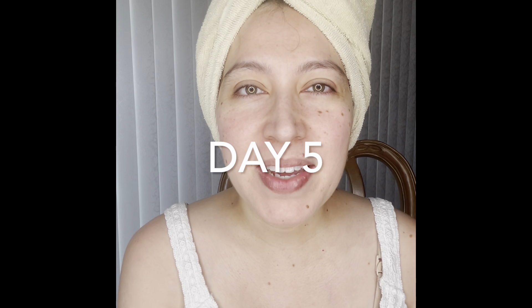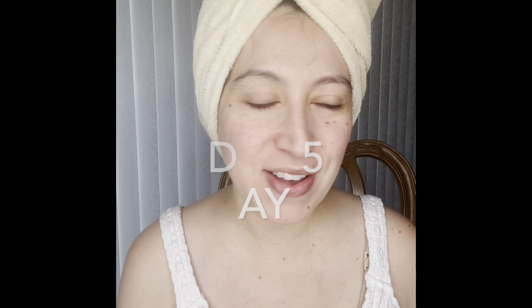Hello mommy. Today is day five of the seven-day Mox challenge. I've been using in the mornings, after I cleanse my face, the multi-nutrient serum and the eye tight and bright. I only use them once a day in the morning, and then I really don't wear anything else all day. So right now, fresh face, nothing on it, no filter — and I'm going to go ahead and take the before picture.